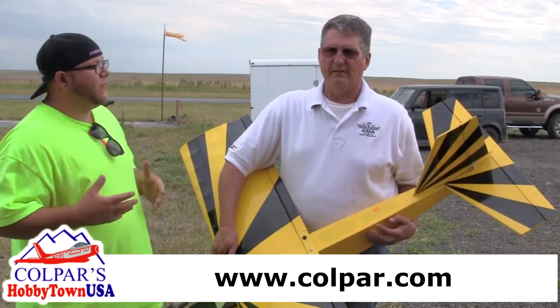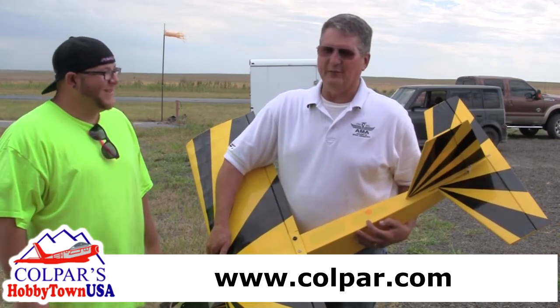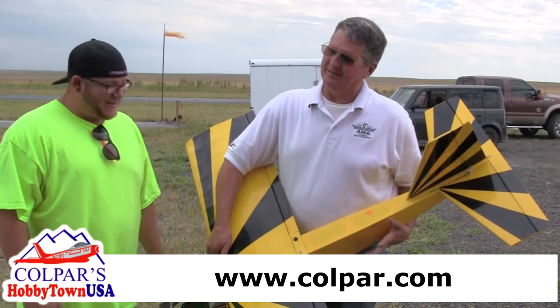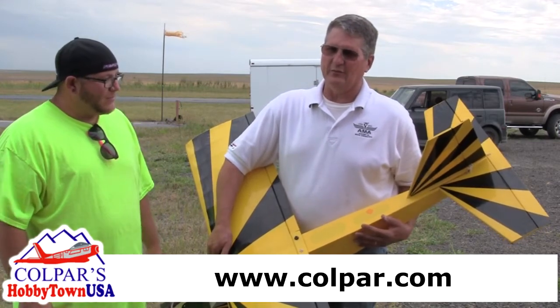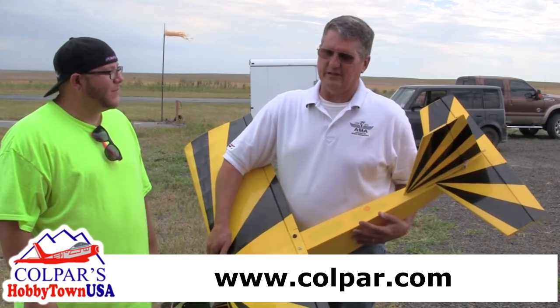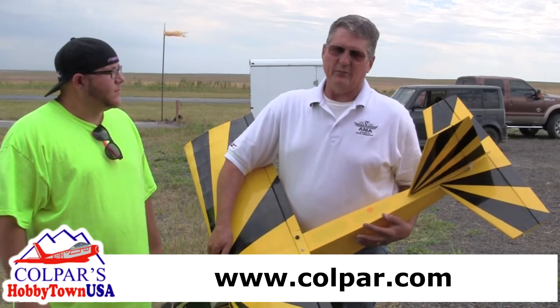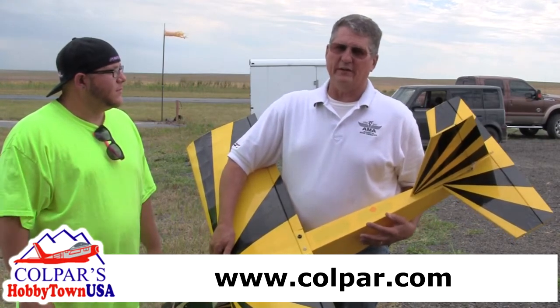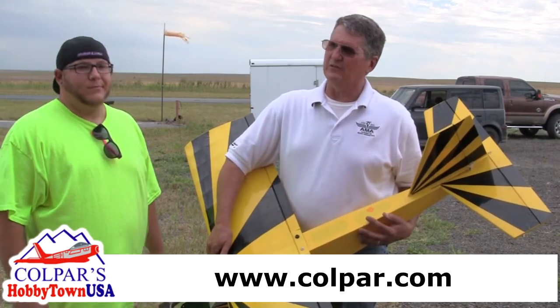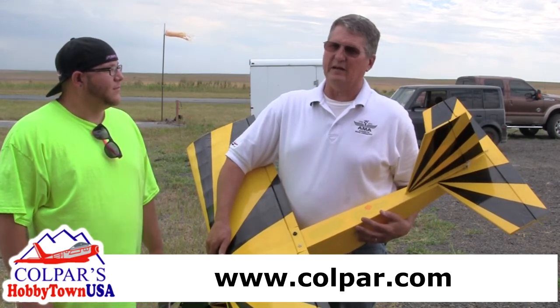How do you say I've done so far? I'd say you'd probably last about ten seconds before the airplane would be in a pile. Unfortunately, that's the way it is when everybody starts, unless you're just naturally apt to it. It's one thing to fly in a flight simulator — it's another to actually get out here and fly. People buy a brand new airplane thinking they can fly it because they can fly a simulator, and in less than ten seconds it's usually a bag of scraps.